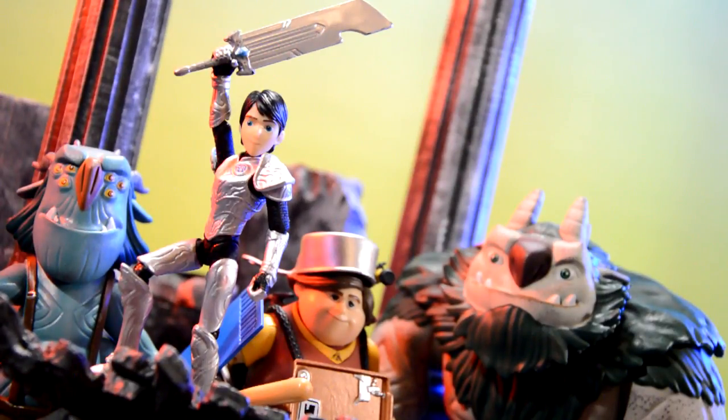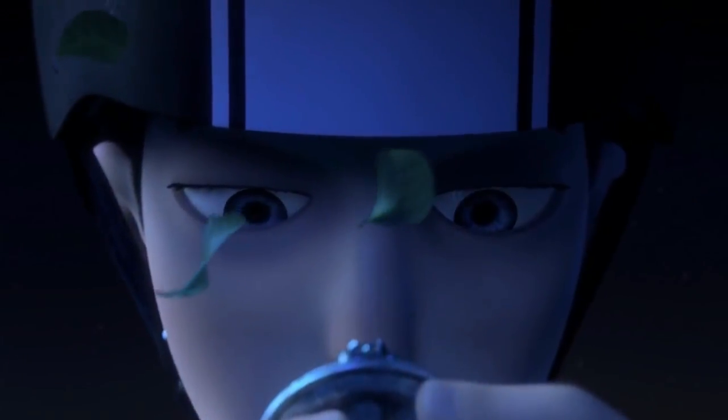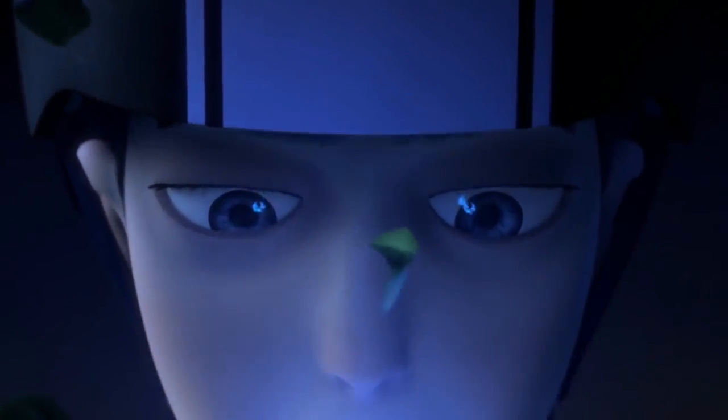Hey, what is going on everyone, welcome back to another review. Today we're going to be taking a look at the Funko DreamWorks Troll Hunters Tales of Arcadia action figures.